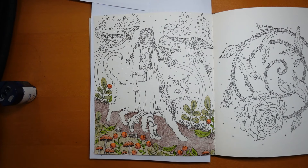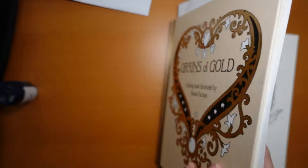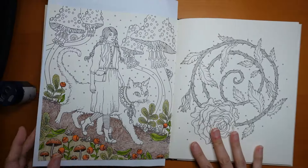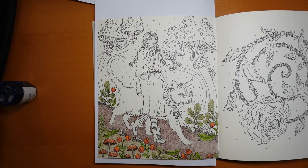Hi everyone, welcome to the next video in this series from Hannah Coulson's Grains of Gold, also in her Seasons book. This picture, Grains of Gold, is a compilation book so most of the pictures are in other books, not all of them. I'm using Castle Arts Gold pencils.